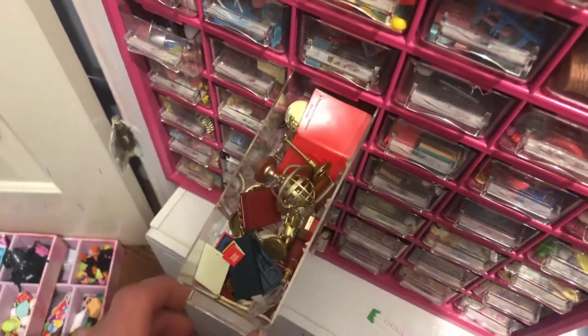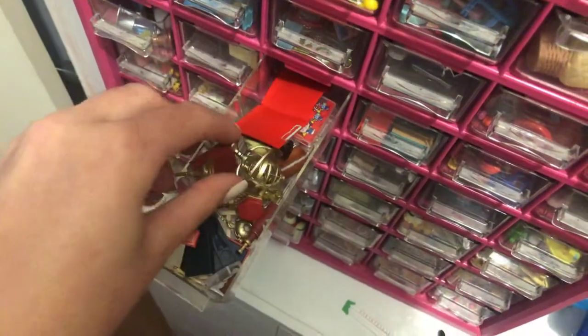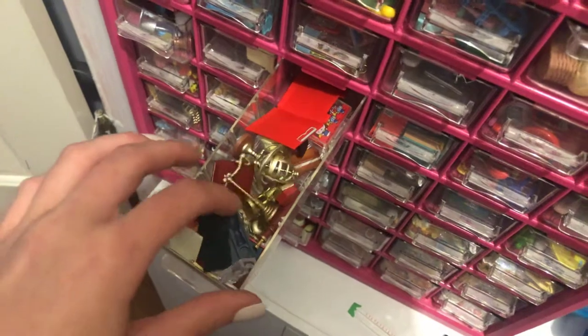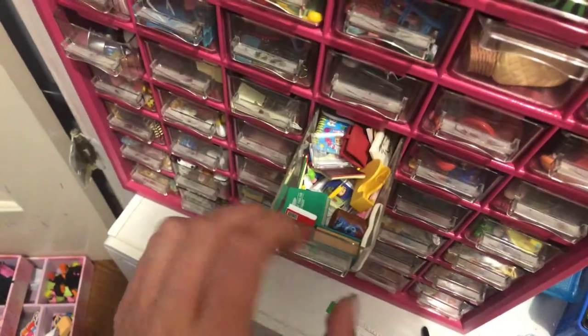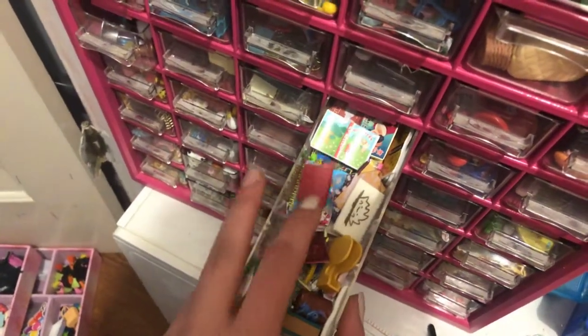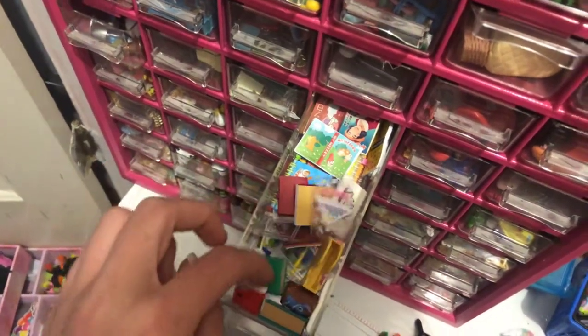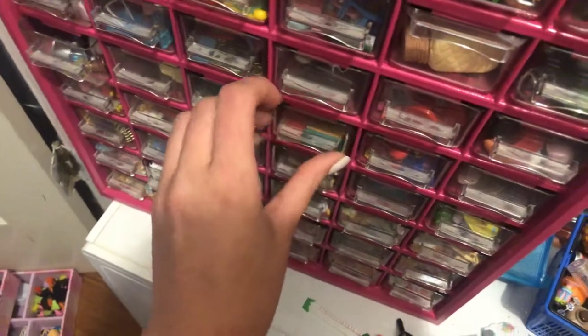And here, this is a new drawer — it's kind of like office-y stuff, I guess. I'm not really sure how to explain it. And then this drawer is all my school supplies — pencils and drawing boards and crayons, pencil holders, tape dispensers, all that kind of stuff.